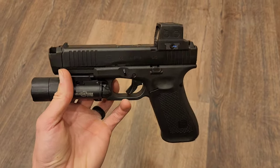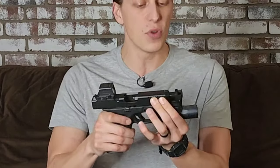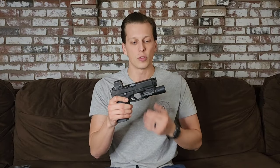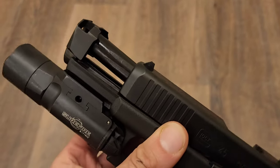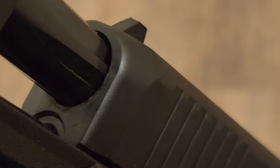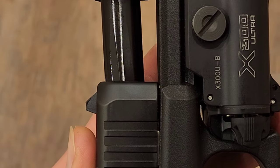First, let's go over the problems people were worried about. One of them being wear on your slide — where this curves around it has a really aesthetically pleasing, sharp look because of the way Radian designed it. But some people were worried that with a lot of use, it would wear the slide down. I've had zero issues with that. I've put a lot of rounds through this and honestly haven't gotten any wear at all. It has worn really well — or lack thereof of wearing.